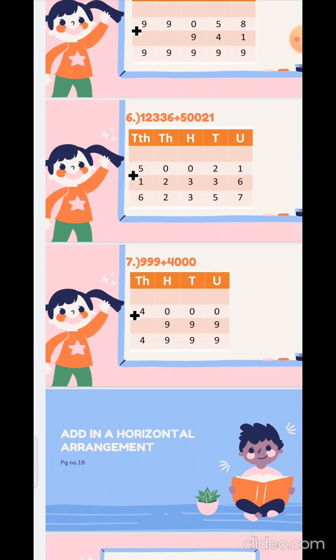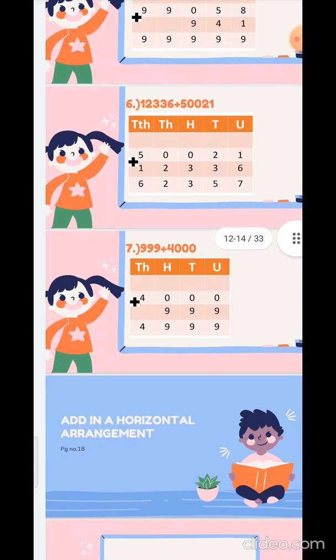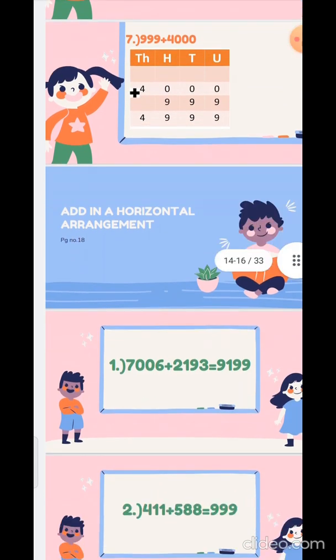Add in a horizontal arrangement — see question number 2: add in a horizontal arrangement. In this, you don't have to make any column or boxes. You have to add the sums directly. Take 6 and 3: 6 plus 3 is 9. Then take the tens numbers: 0 plus 9 is 9. Now take the hundreds place: 0 plus 1 is 1. And 7 plus 2 is 9.